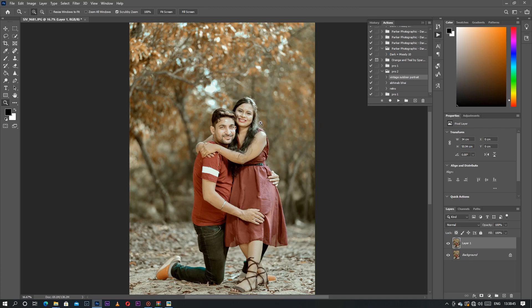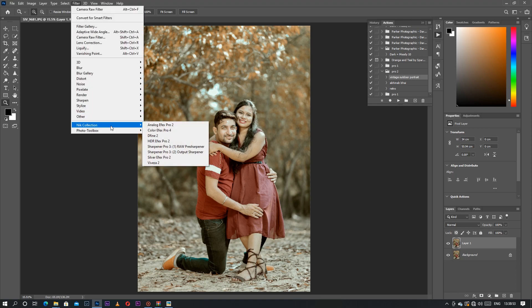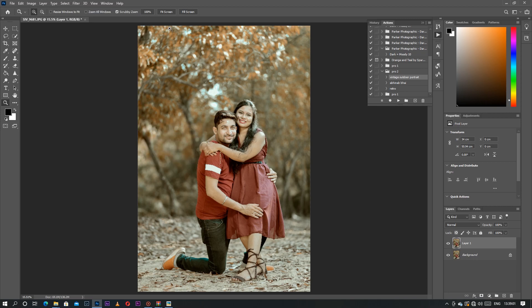This is the raw and this is the edited. You only have to download a third-party plugin called Nik Collection — I will give the link in the description, so check it out and download it. Nothing more else as a plugin is used here. I hope this video is helpful to you guys. Next time I'll be back with more exciting stuff, so stay tuned to my channel and don't forget to like, share, and subscribe. Bye bye, see you next time!